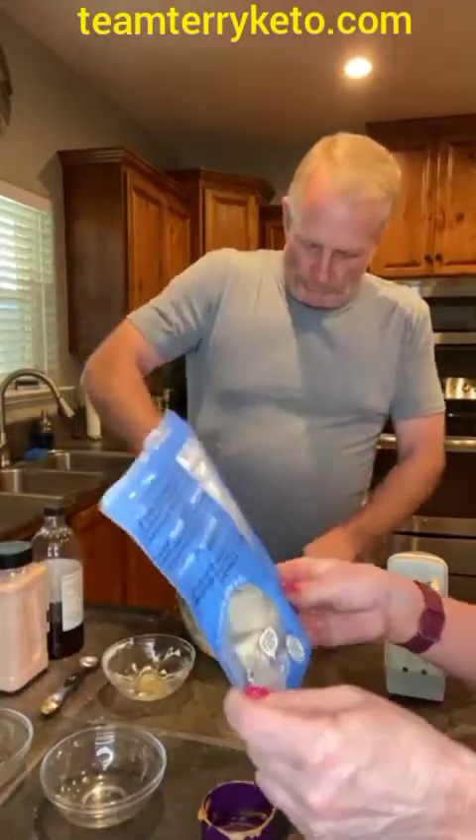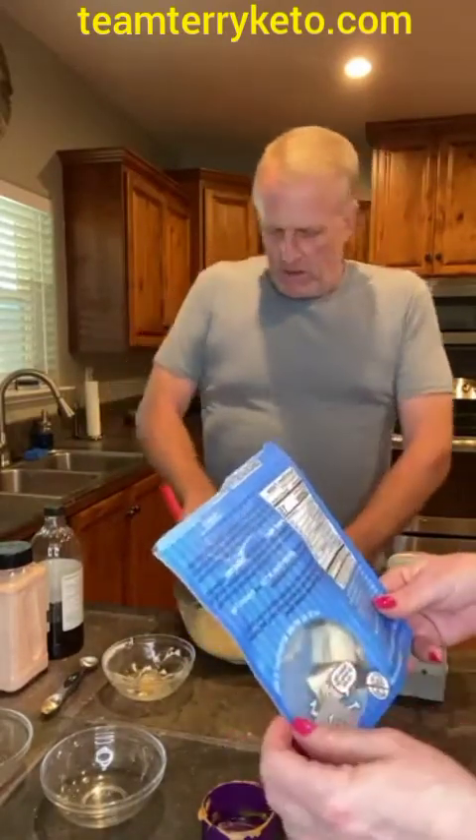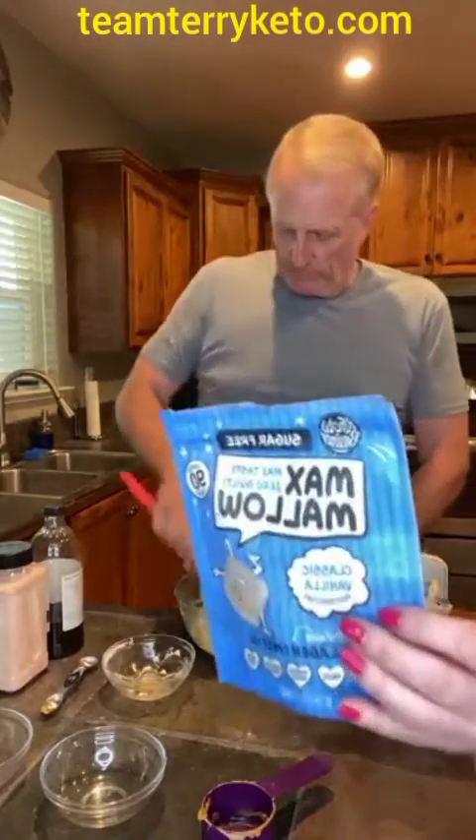This is a really, really good marshmallow and it gives you your collagen and your MCT oil. And it's only 15 calories for like two marshmallows — it's amazing.